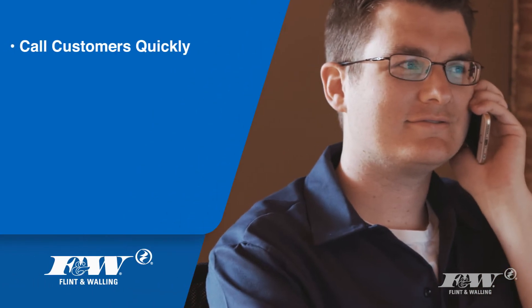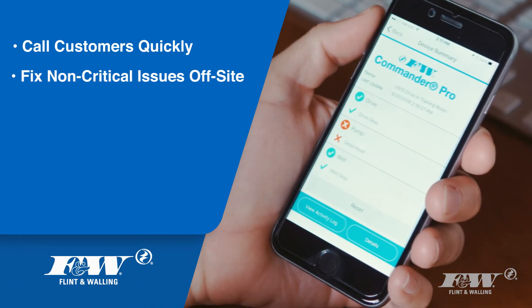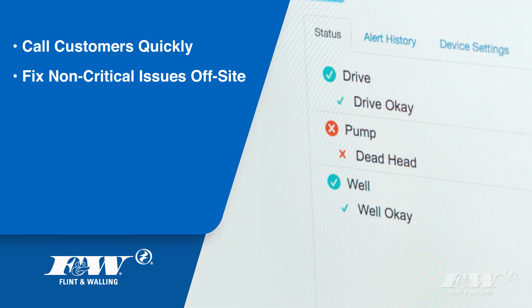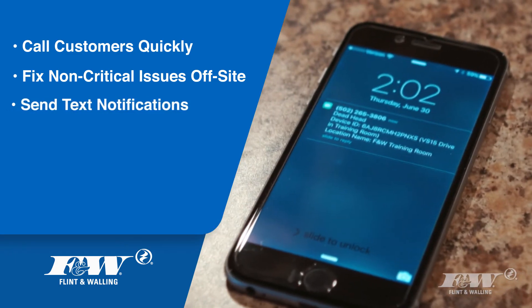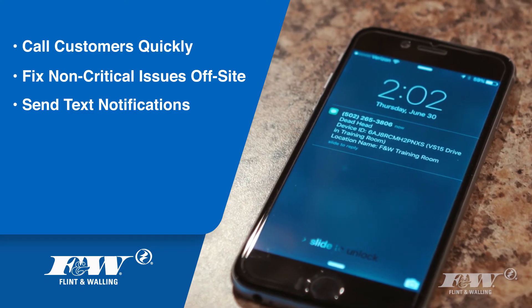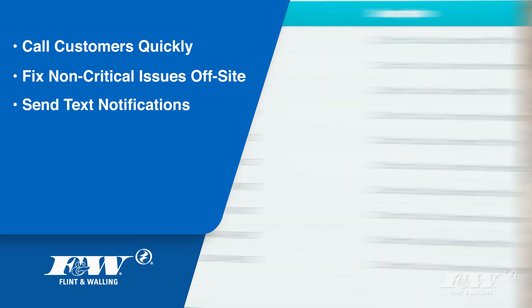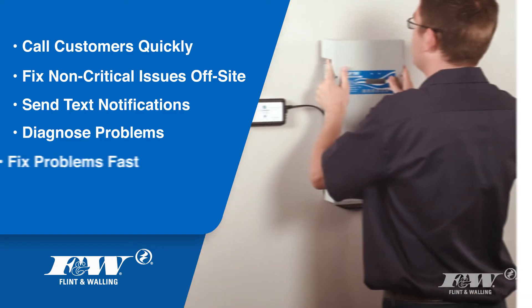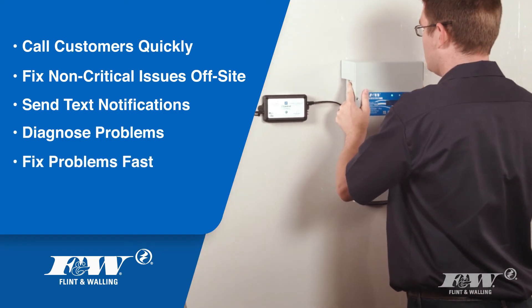Now you can call customers before they are even aware of a problem. Fix non-critical issues without ever stepping foot in your customer's home. Send your customers immediate text notifications when a problem arises. Diagnose problems before you leave for a job site. Fix problems in record time by making only one visit.